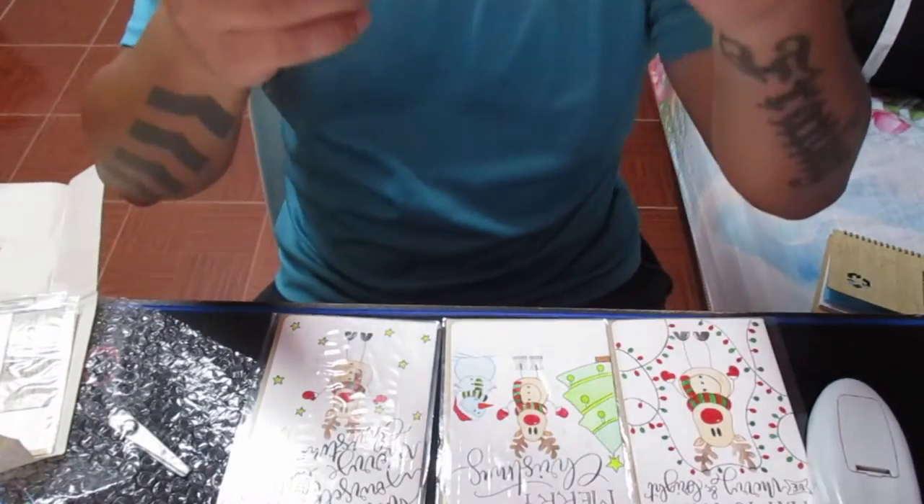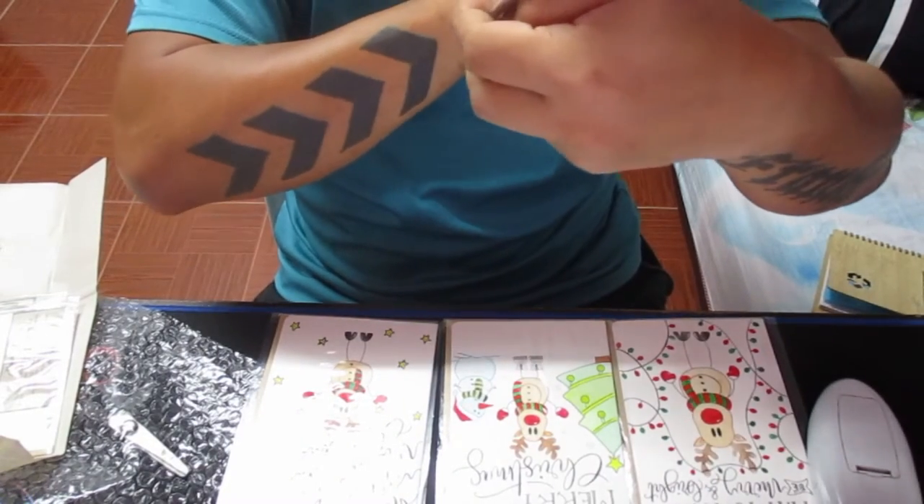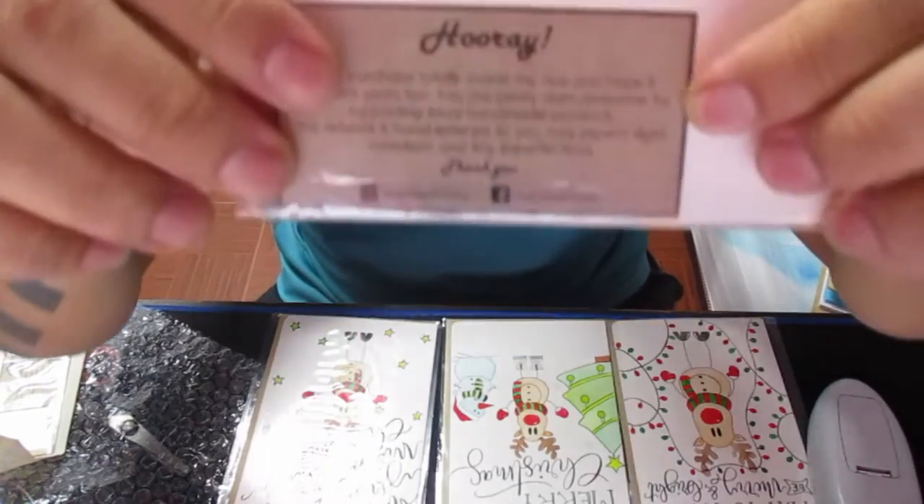Each card has the contact details so you guys can contact or buy from their Facebook and Instagram.